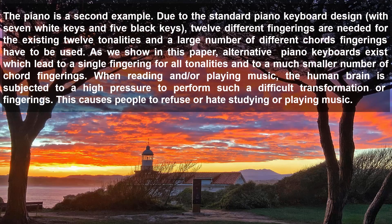The piano is a second example. Due to the standard piano keyboard design, with seven white keys and five black keys, twelve different fingerings are needed for the existing twelve tonalities and a large number of different chord fingerings have to be used. As we saw in this paper, alternative piano keyboards exist which lead to a single fingering for all tonalities and to a much smaller number of chord fingerings. When reading and/or playing music, the human brain is subjected to high pressure to perform such a difficult transformation of fingerings. This causes people to refuse or hate studying or playing music.